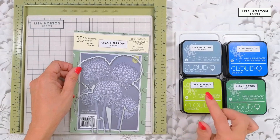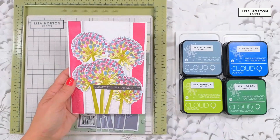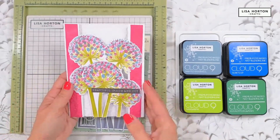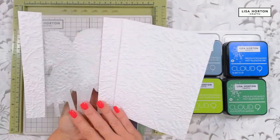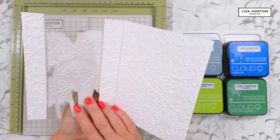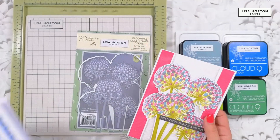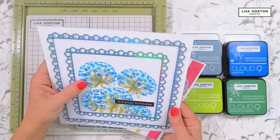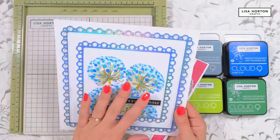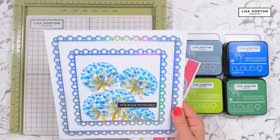I've got some fabulous samples created using brighter colors which I will show you now. As you can see, they look stunning on bright cardstock using brighter color inks. They're great when you emboss them, stencil them, and cut them out — you can see all that detail on the inside, how wonderful they are. And you don't always have to use them the same way.